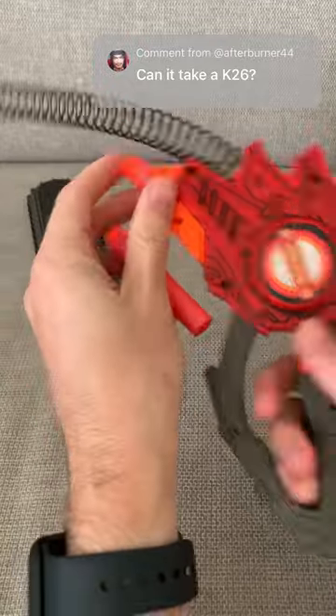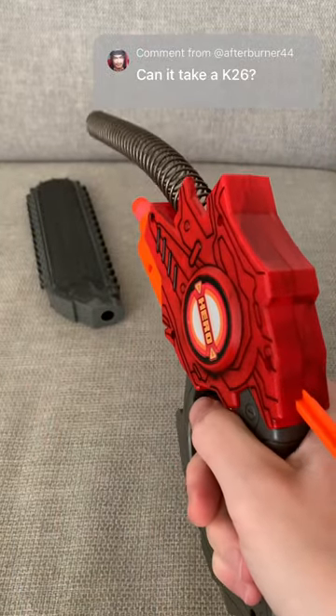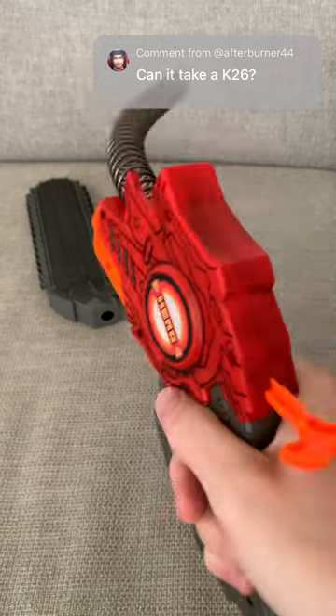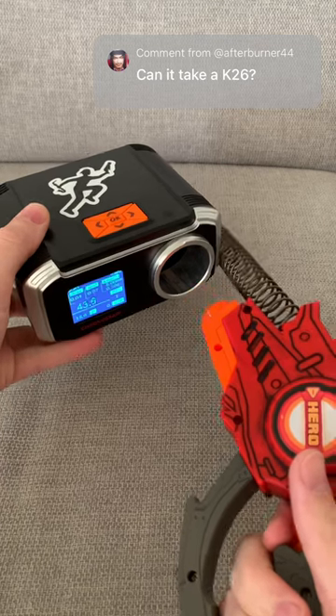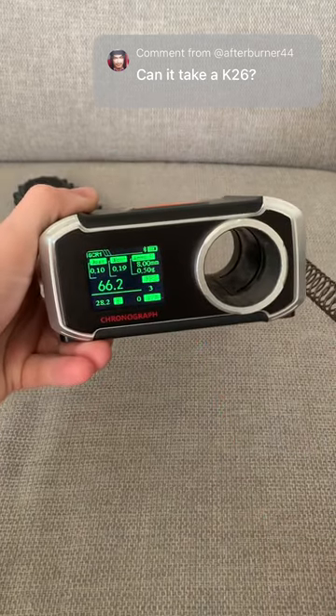Is it practical? Absolutely. Does it get in the way of the dart? Maybe. Also, I did replace the actual spring with a Maverick spring, and we're doing about the same as before, maybe a little bit better. 66.